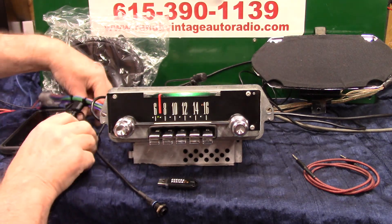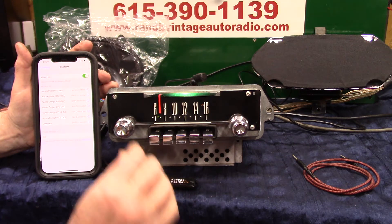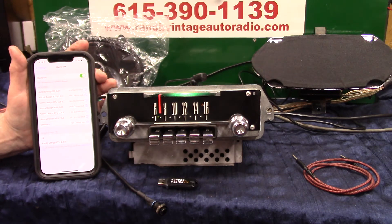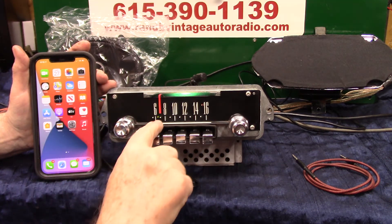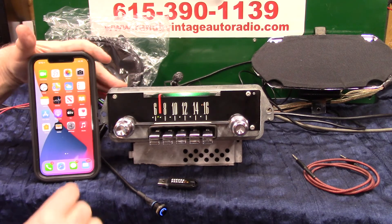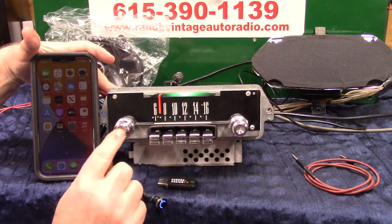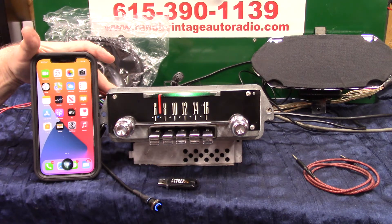Now we're going to run our Bluetooth in. Turn our phone up — make sure we're on settings. You can hold this button down and she's going to help you pair it up, or turn the volume up twice. Bluetooth ready to pair — show it up on the phone. All you've got to do is tap on it — she'll tell you when it's done. You'll notice every time you go to the phone, that little light turns to blue. We're going to do a voice command using the mic.